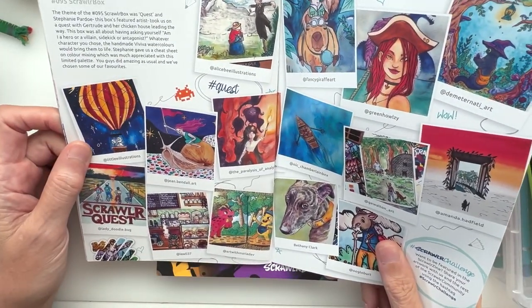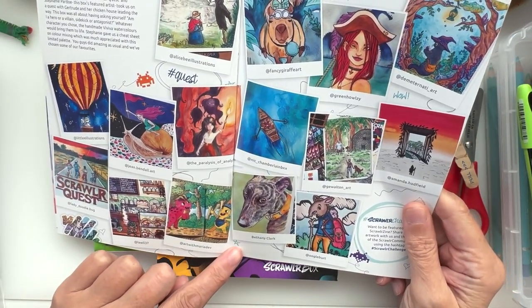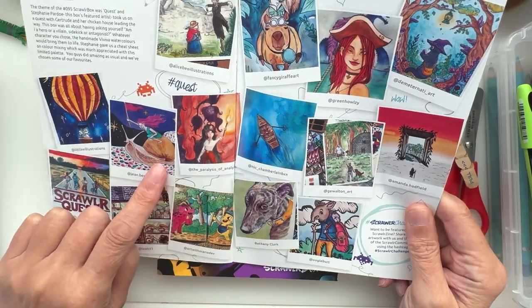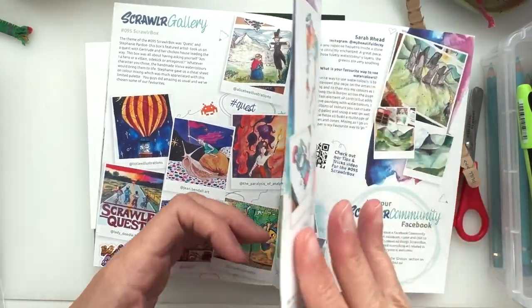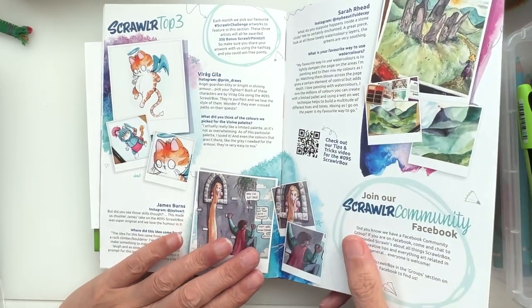That's lovely! That's lovely. Lee — who else have we got in here? I don't recognize any other name... Jean, Jean Bendel — yes, Jean, I know! Let's see who we've got on the tops.